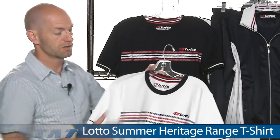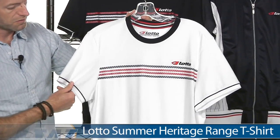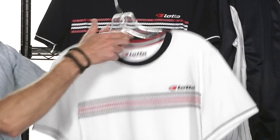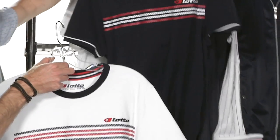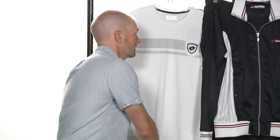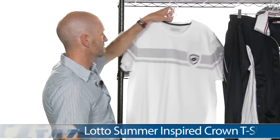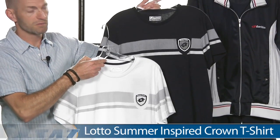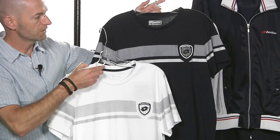And then into some t-shirts now. These will look great out there practicing or just rocking casually with a pair of jeans. This is the Range Tee — we have two color options, the white and the navy. And then we also have a tee with that crown inspired graphic treatment and badging that we saw on the polo.